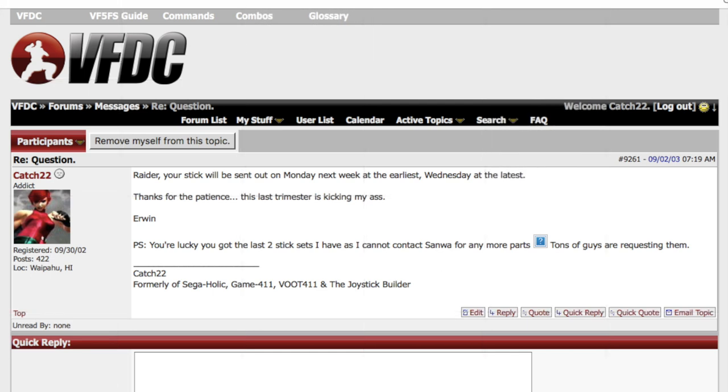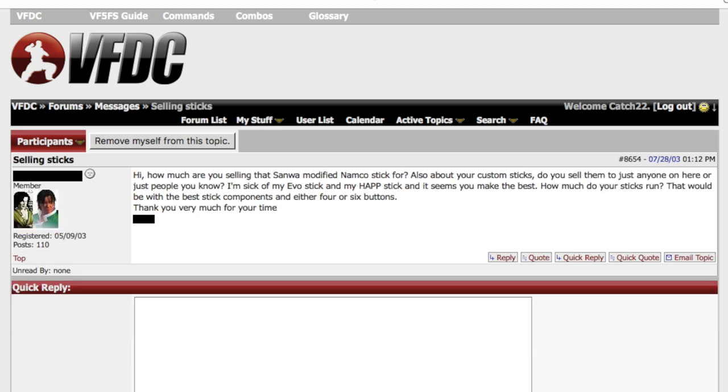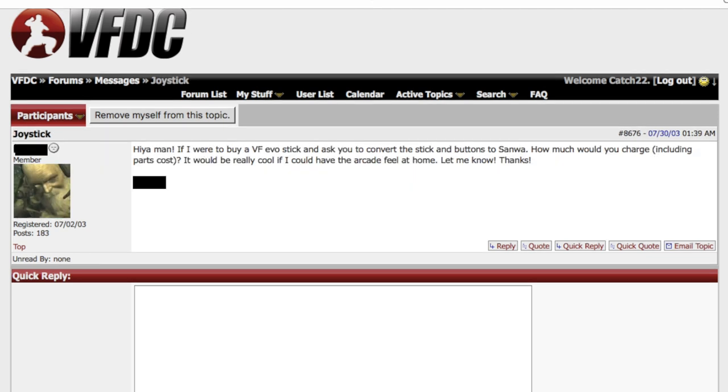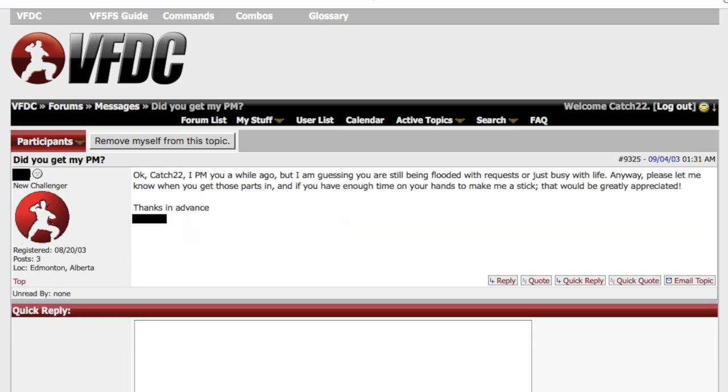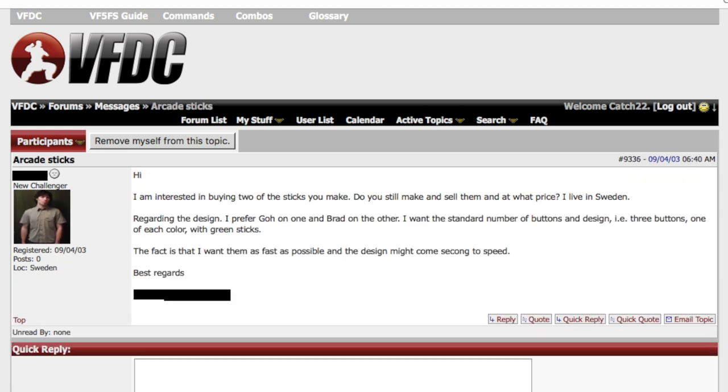By the time summer of 2003 came, I was burnt out from school — it was the last trimester and finals and graduation were coming. Because of the exposure from EVO, gamers were coming to learn the Sanwa name and I was getting flooded with requests I could not fulfill, especially since the Japanese Sanwa rep was no longer responding to my emails. Most gamers just wanted the Sanwa parts to play with.